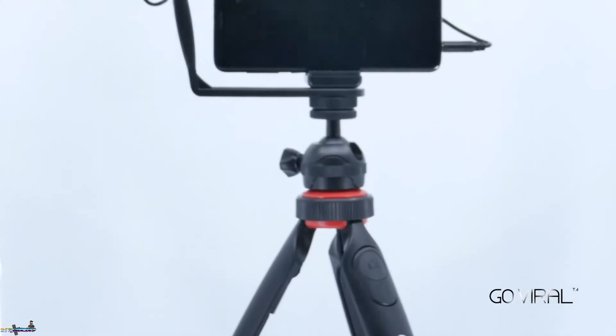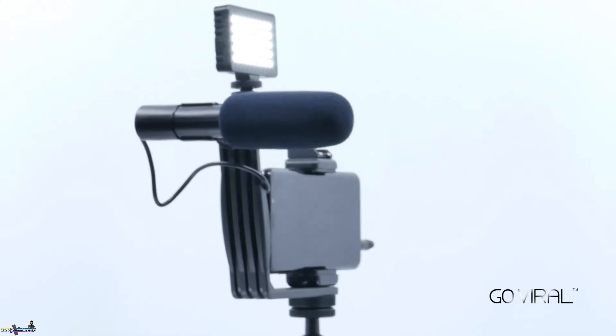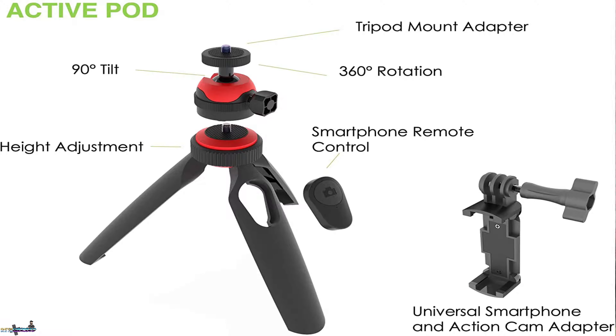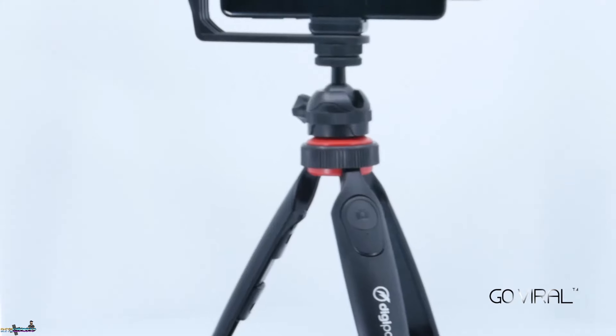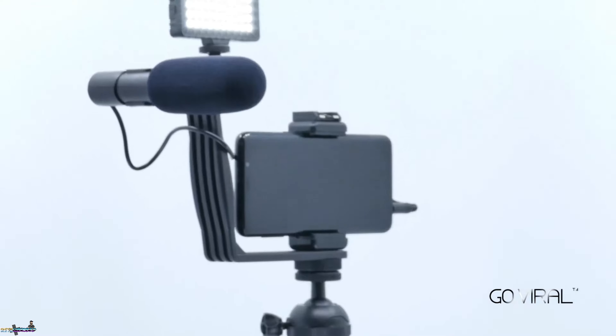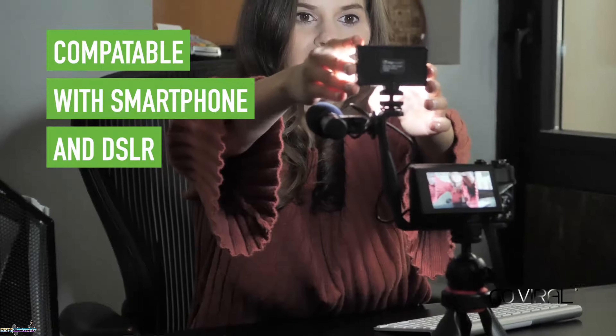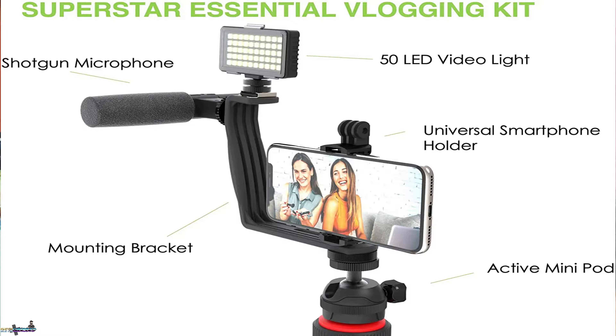The right-angle bracket reinforces the entire kit by helping you attach everything at once — mount your light, your microphone, your smartphone — everything at once, so you get the lighting you need and the necessary audio to make your videos go viral. Whether you're making cooking videos, dancing videos, gaming videos, or instructional videos, you have the opportunity to create who you are, wherever you are.